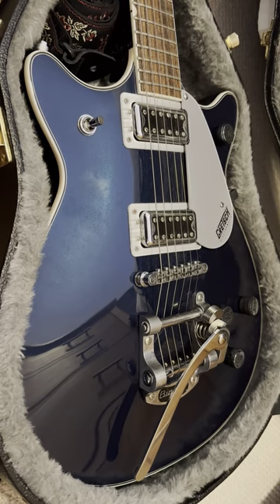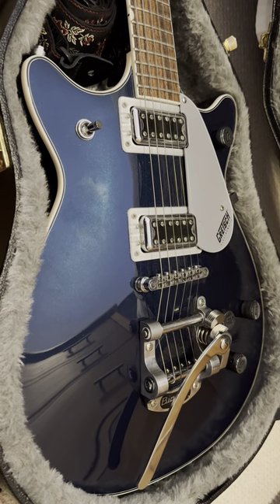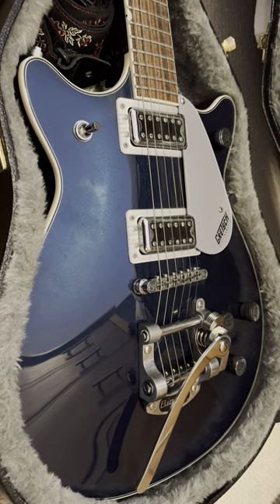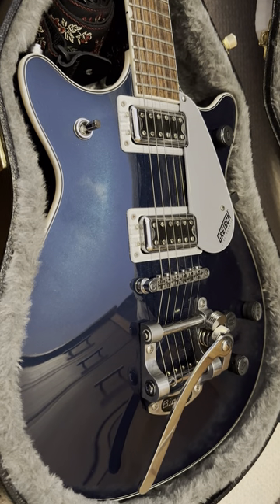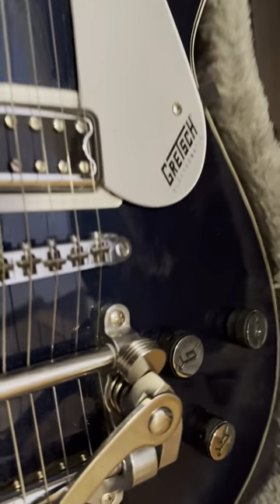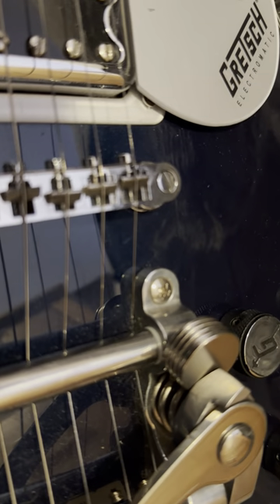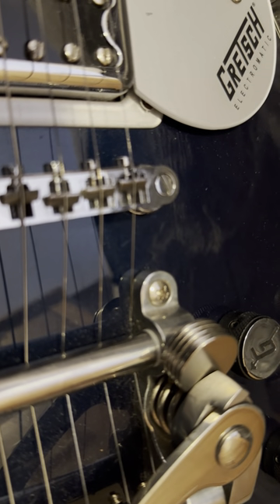So what does one do to kind of temporarily alter the Bigsby so it doesn't actually do anything and get greater tuning stability, but still keep it stock? What I did was I stuck in a stack of 20mm neodymium magnets.